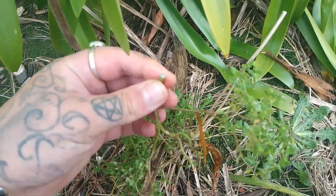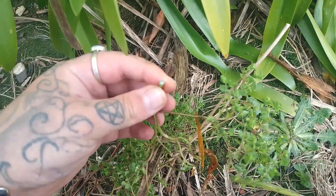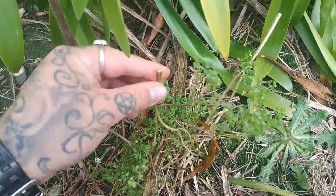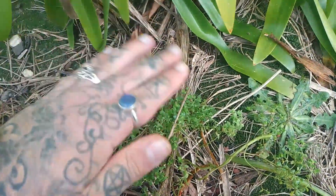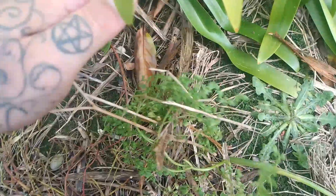You dab the sap on once a day for about three to four days. You can pop a band-aid on it for a couple of hours just to keep the sap there. What will happen is it will eventually burn out the melanoma, and it will create a scab which will then heal over completely and perfectly.